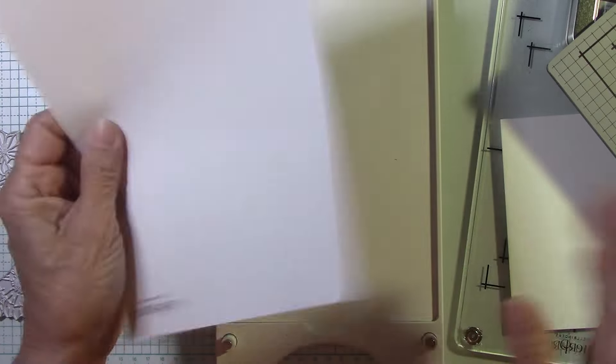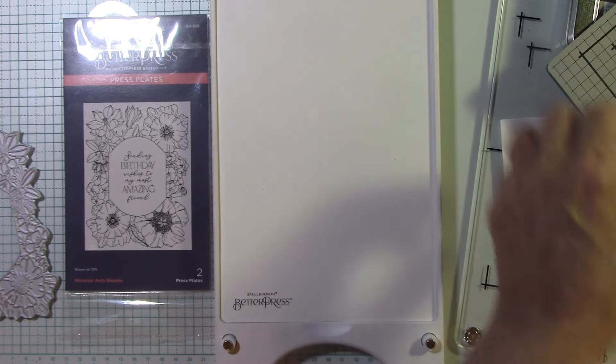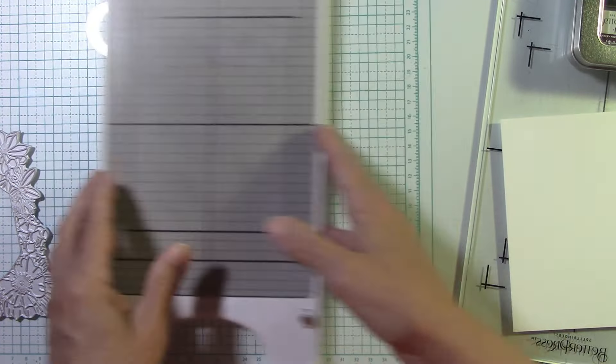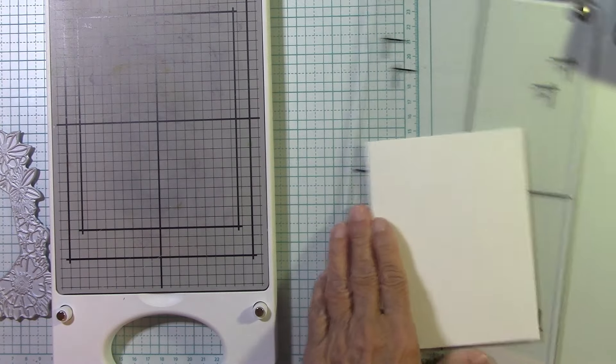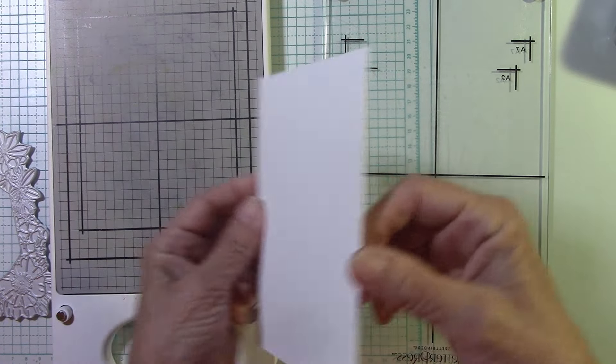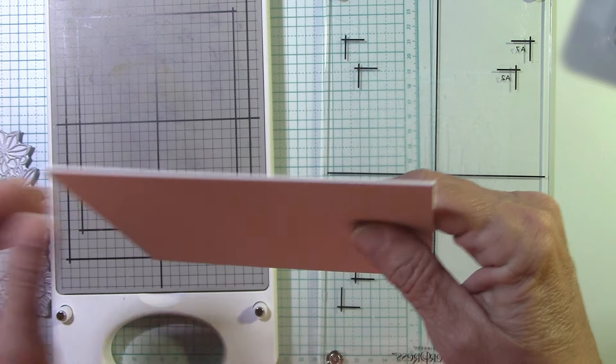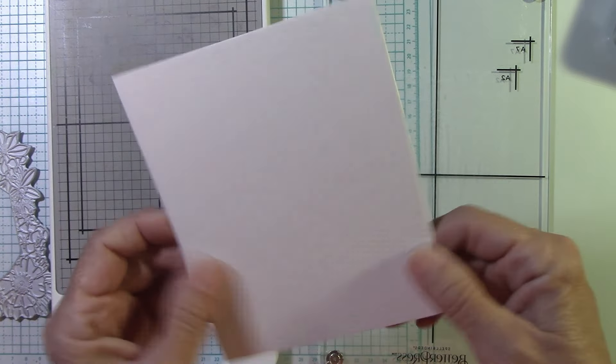I don't have anything created — we're just doing this on the fly, just us. Here we go. So here's my card panel, and you can see it is very thick. It is double the thickness of any of the other ones.